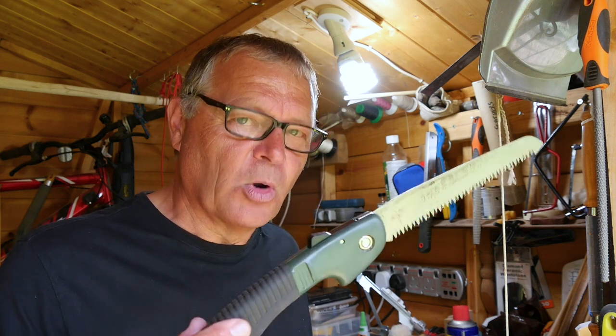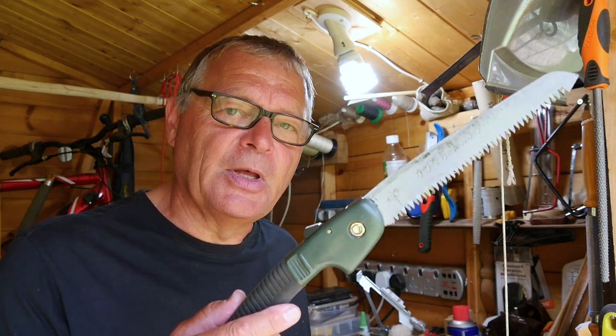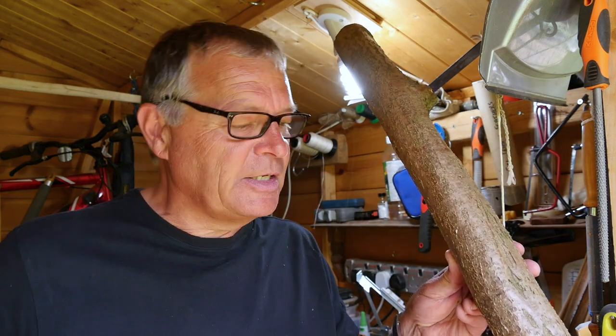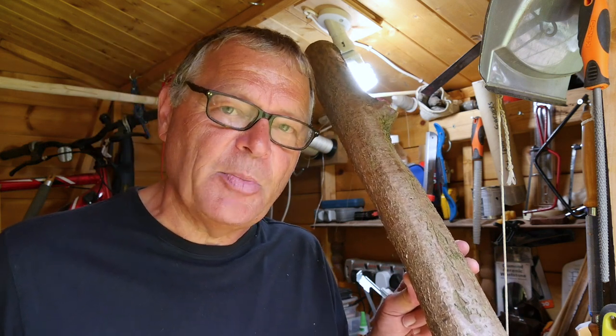Nearly all the bows I've ever made have been made from a stave of wood that I harvested myself. What tools do I use to harvest and prepare a bow stave? If I'm taking down a big tree, obviously I have to use a chainsaw. But if you're a beginner, you have no need to go to that expense. One of these will do just fine — it's a folding saw, readily available from bushcraft outlets, camping stores, Amazon and eBay. It costs very few pounds, and it will easily take down limbs like this. This is a piece of hazel and from this piece I'd easily get a bow of 70 to 80 pound draw weight.